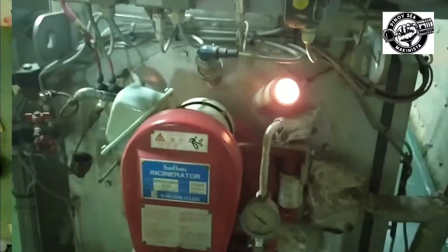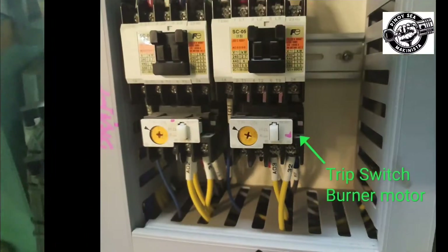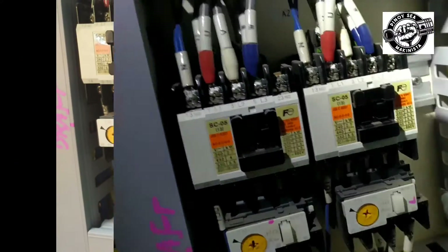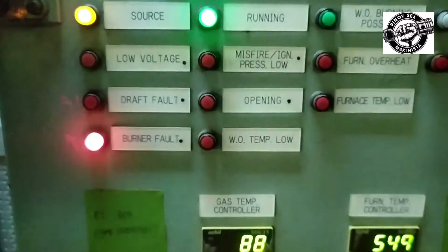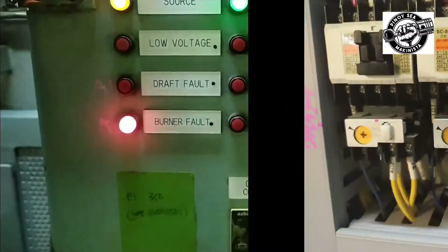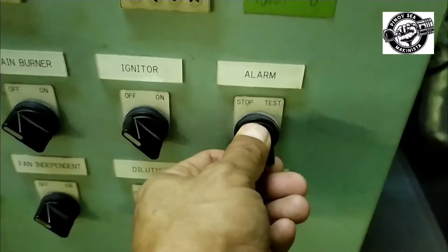Now we are going to test the burner fault alarm. To test, trip the switch of the thermal overload relay of the burner motor and the alarm will sound. To reset, push the reset button of the thermal overload relay of the burner motor, stop the alarm, and push the reset button.